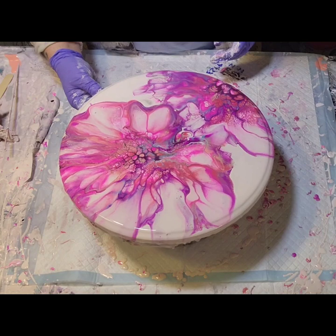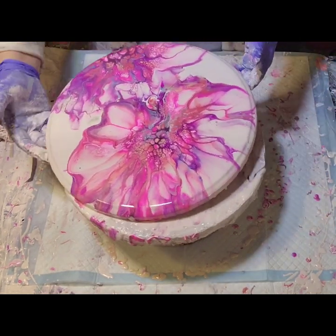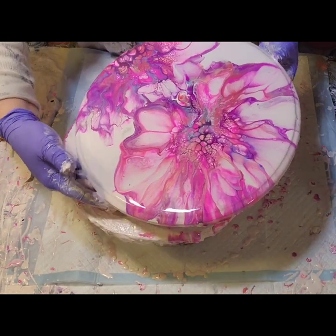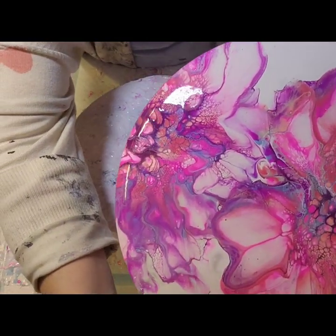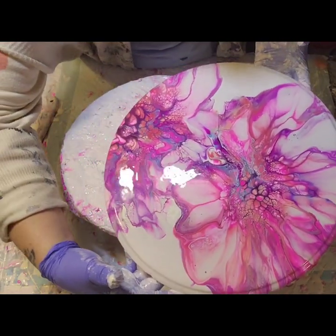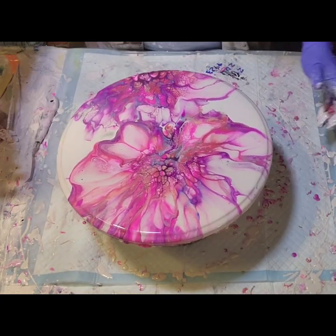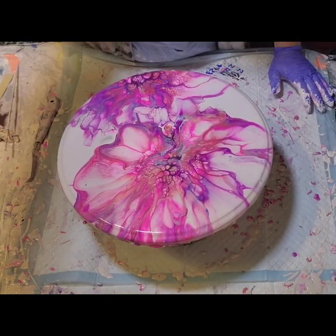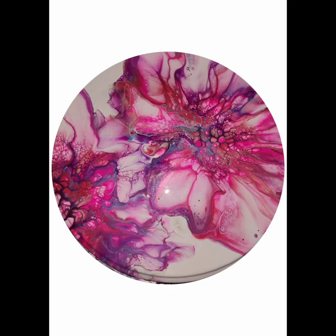And there it is, guys — I'm just checking out its beautiful glory. So you guys tell me, what do you think? Do you like this? Is it beautiful? Is there something you don't like about it? I want to hear it all. And up next, we have Casey showcasing her beautiful May flowers. And there's the photo of the dry result.